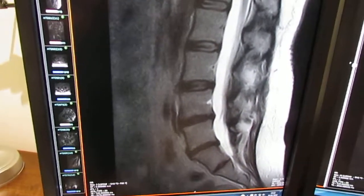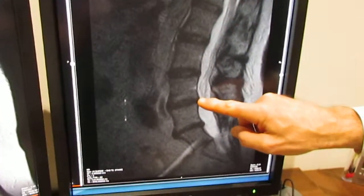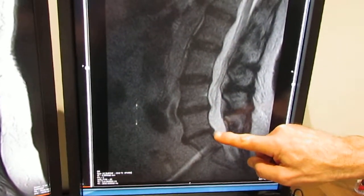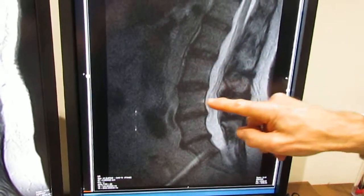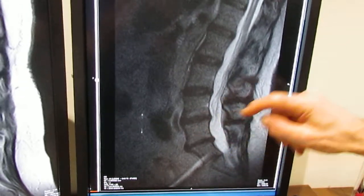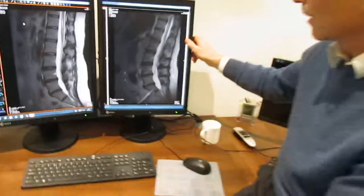The important thing to know when we stand up is whether these changes get any worse. And in fact, the little bulges stay pretty much the same, and equally the vertebral bodies stay in alignment. There's no evidence of any shift or slip occurring, which can sometimes happen when there's arthritis or degeneration in the lower spine.